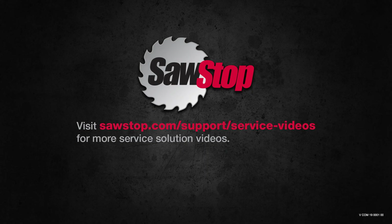If you need a Bypass key, you can purchase one at our store on SawStop.com. If you have questions, contact SawStop service.